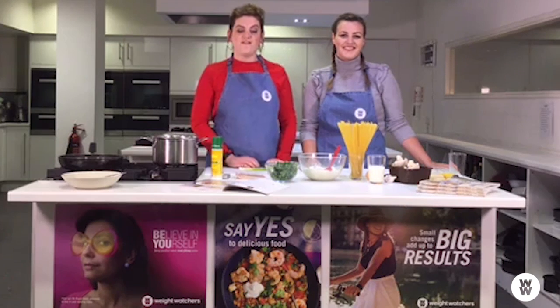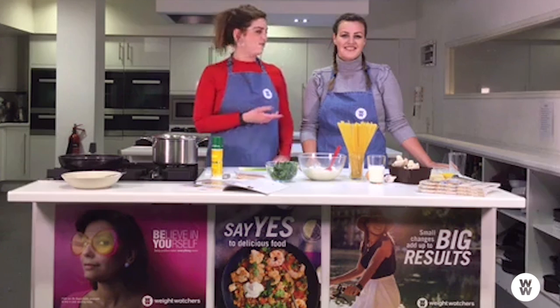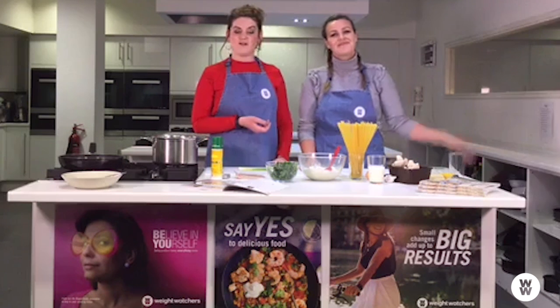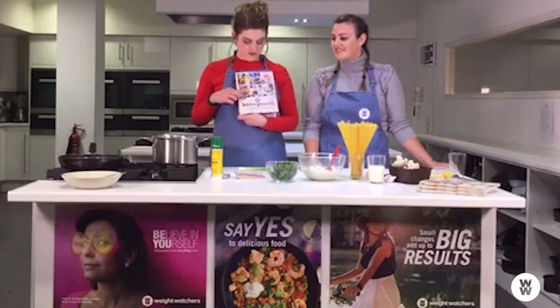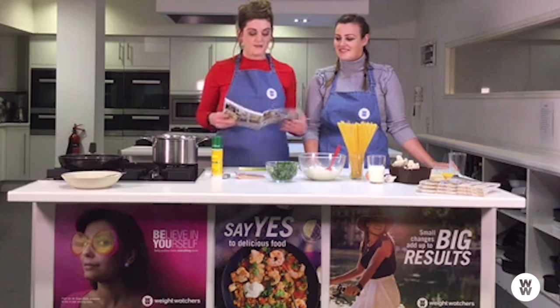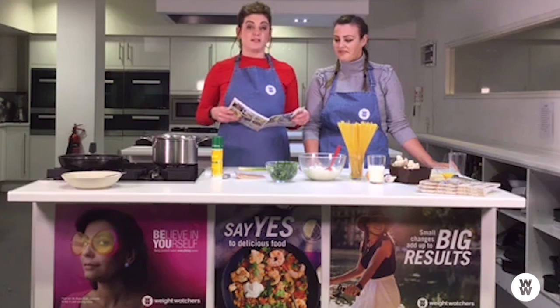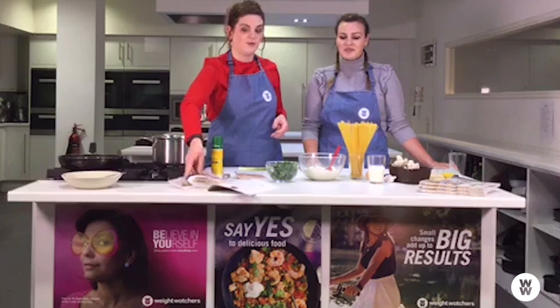Hi everyone and welcome to our first ever Weight Watchers live cook-along. I'm Lindsay and I'm here with Sophie, our lovely eating out officer. Tonight we're going to show you that no food is off limits with Weight Watchers. We're cooking a recipe from our newest book, The Kitchen Favourites — a speedy spaghetti carbonara, which was a clear winner in the poll we did.